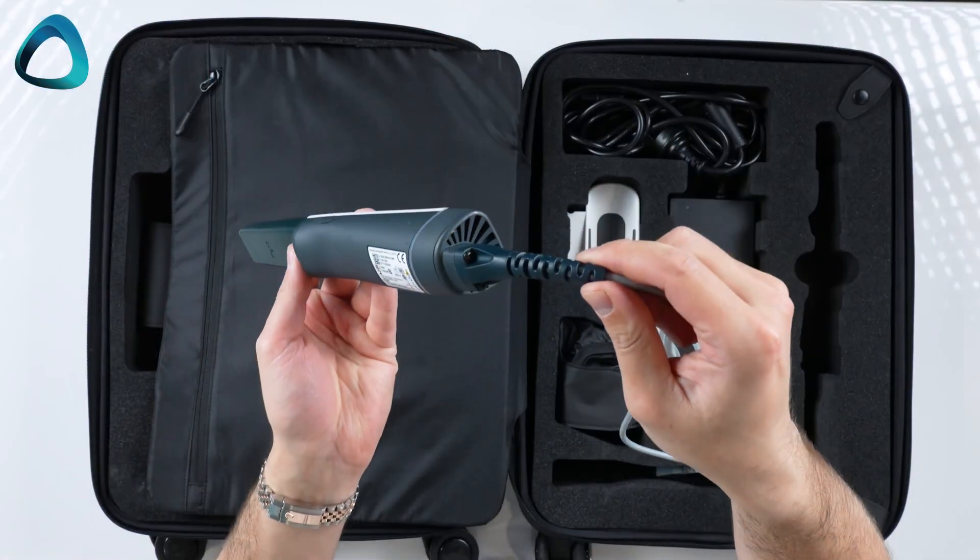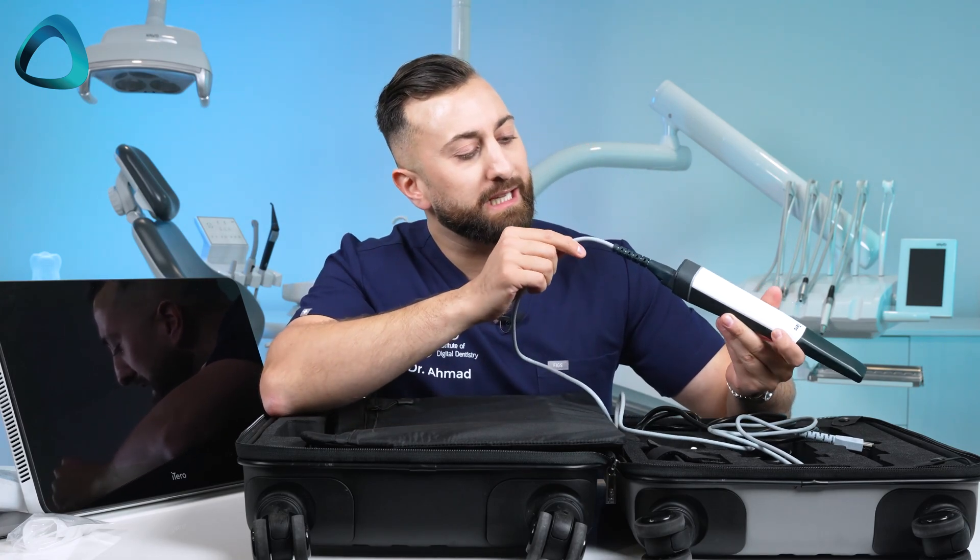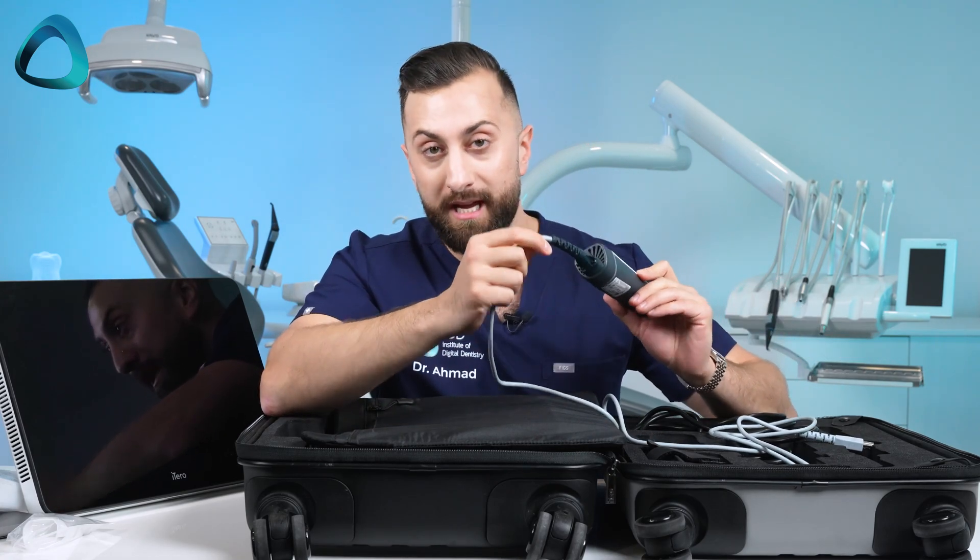Of course the scanner does have a cable, so you plug this into the mobile unit. This is not a wireless scanner. One other interesting thing is that this is not a detachable cable, so you definitely want to take care of this thing.